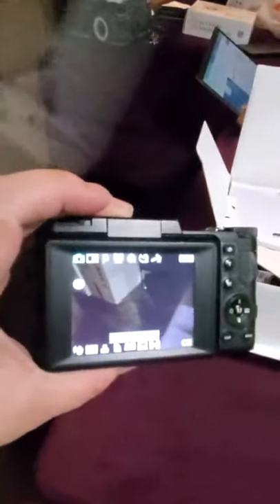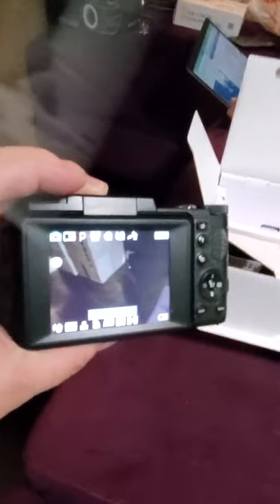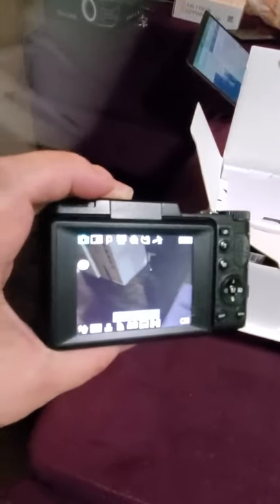A quick review of some of the really neat features of this camera. It is essentially a digital camera like all others — I'm not going to cover all the background, I am going to cover some of the things that they did that are awesome.